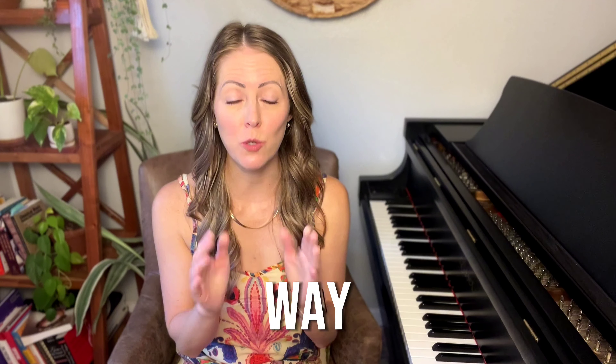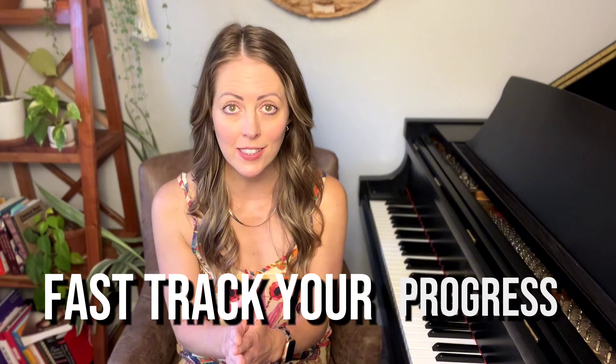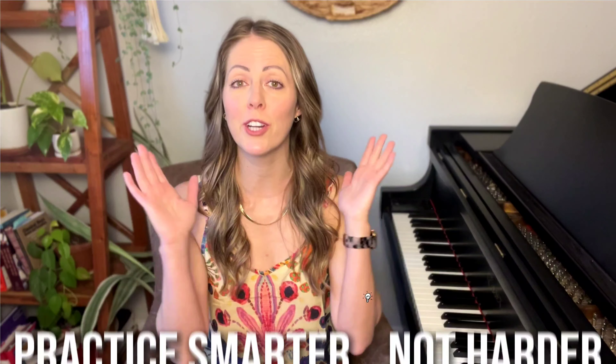At the end of the video, I'm also going to share one time-sensitive way that you can fast track your progress, so make sure to stay tuned. I'm Ashley. Welcome to Ashley on Music Studio, where you are going to learn how to practice smarter, not harder. Let's dive in.